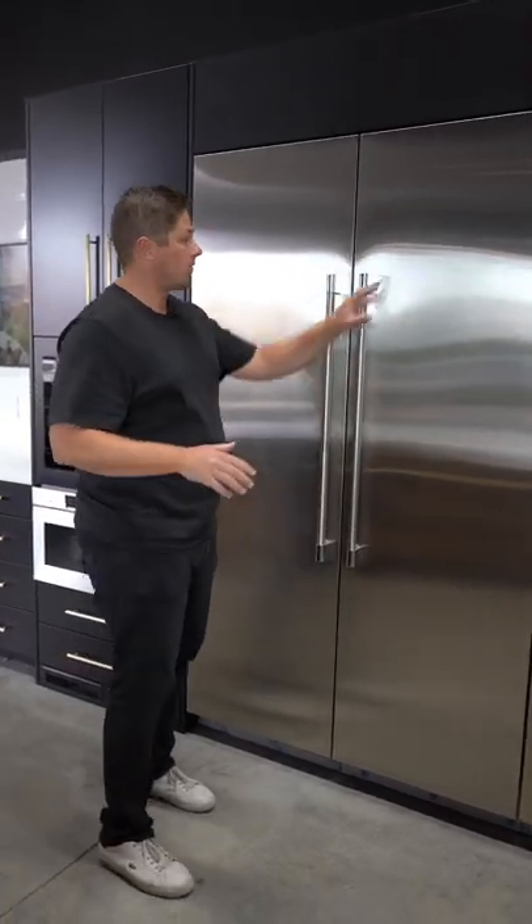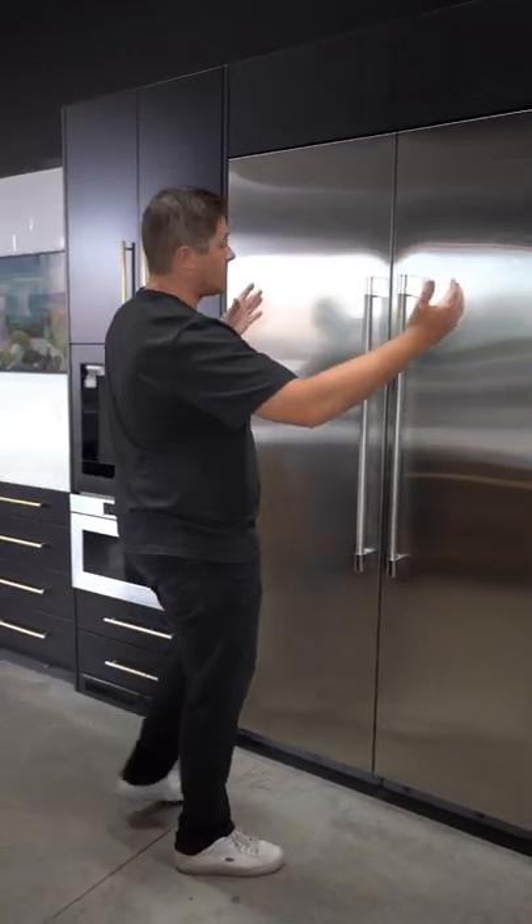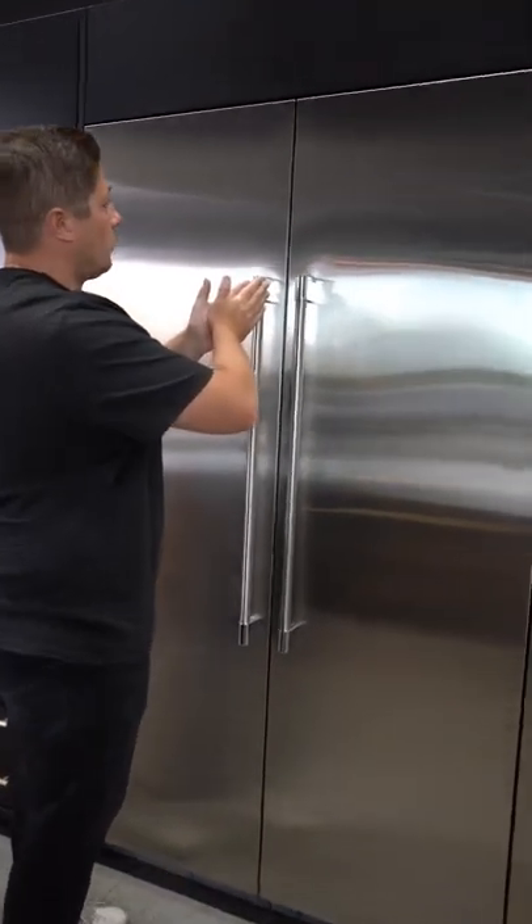These are the Perlick columns. We have a 24-inch refrigerator and a 24-inch freezer. They're separate units, but we sell a joining kit. You smoosh them together and it looks like one unit.